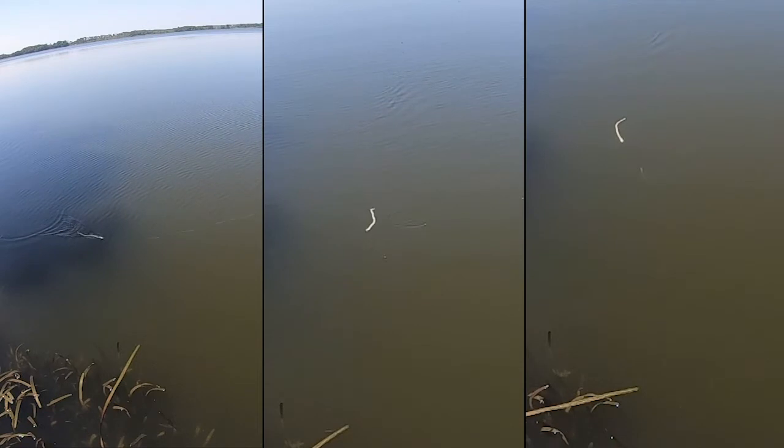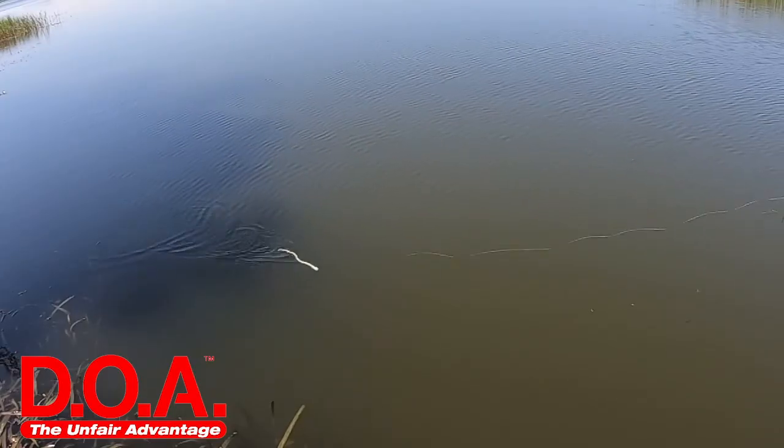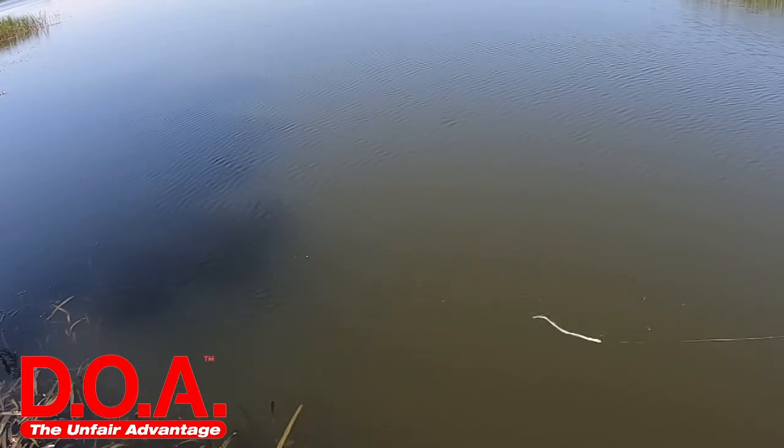It triggers strikes from stubborn fish. You'll notice it slithers through and on top of weed lines or matted vegetation. Each pack comes with six snakes and the retail price is $5.89. It has one of the most insane actions on the water. With a three or four out hook and little taps of the rod tip, this bait looks like a snake in the water.